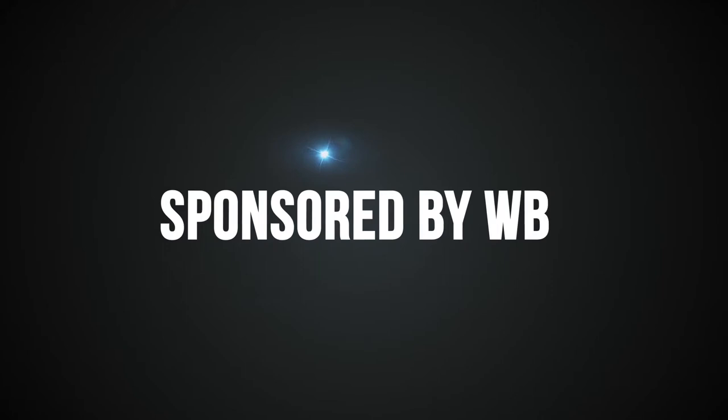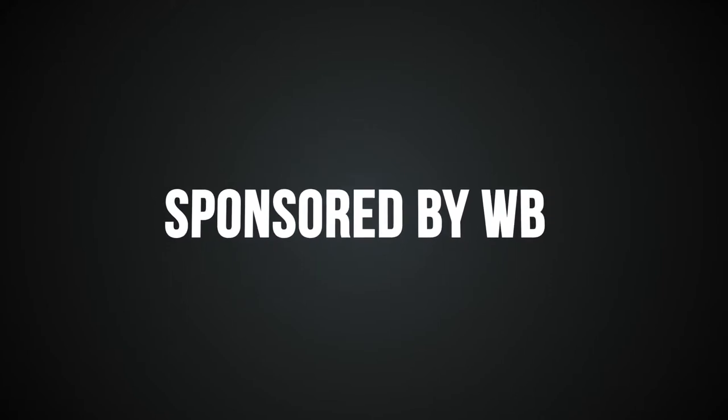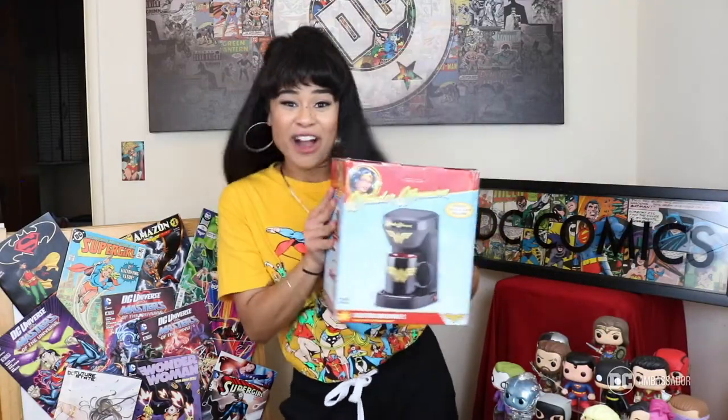Hey everybody, it's Shanae with another DC Ambassador product review sponsored by Wonder Brothers. Today is a very exciting day because two things that I absolutely love are joining forces in a product — introducing the Wonder Woman coffee maker.